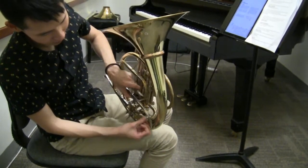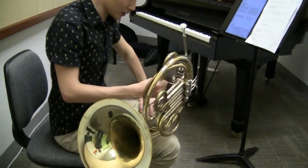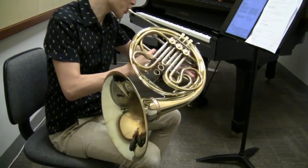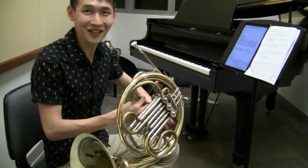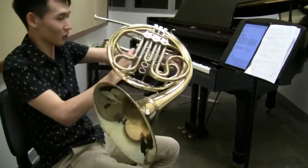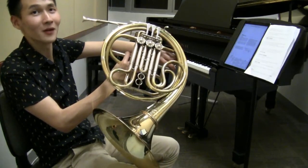But most people just pull out the slide — either way works. For me, I prefer pulling out the slides because I find doing this is quite noisy. Especially... if you open the water key, you have to blow it? I still have to blow it. It's not going to come out by itself if I just press it, which will make noise if you blow it.